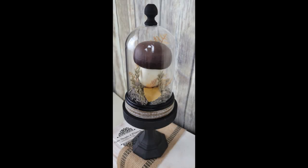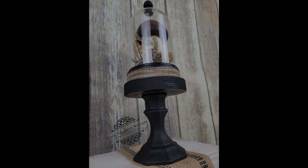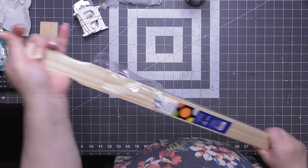All you mushroom lovers out there, let me know. I personally love to eat them as well as decorate with them — man, do I want some pizza or pasta. Anything with mushrooms. Now, this is our last DIY. Fairly easy, and it turned out way better than I had planned.